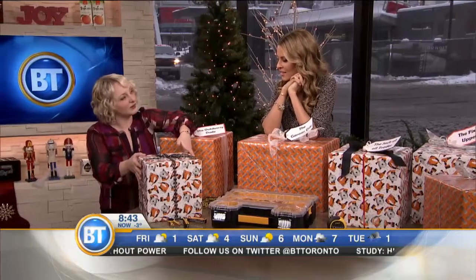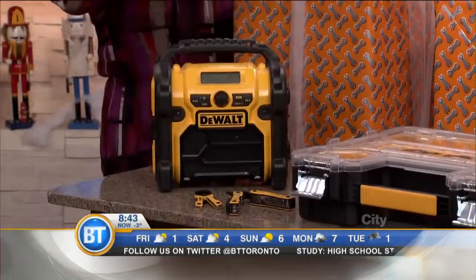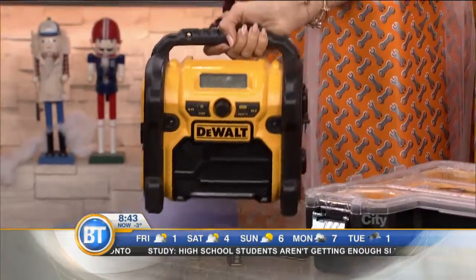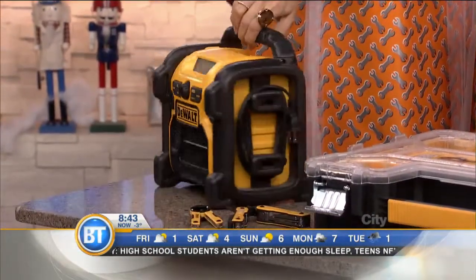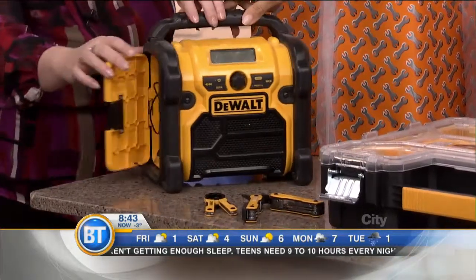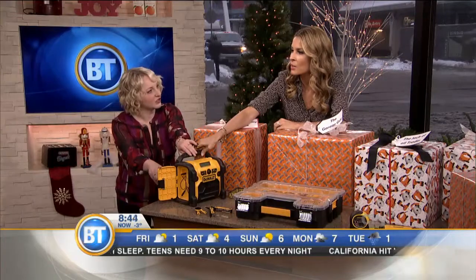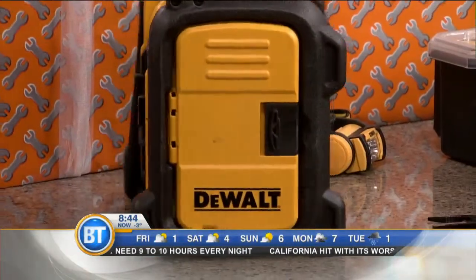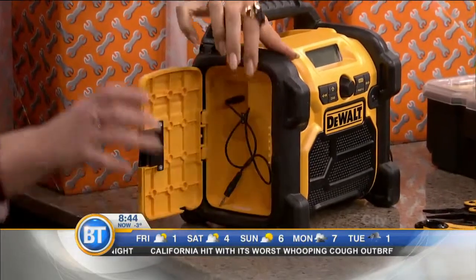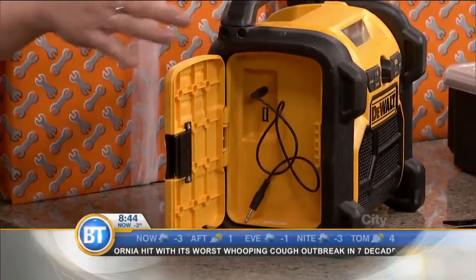So for the outdoorsy dude or dudette, one of my top picks this year might be surprising to you — it's tunes. Even when you're outside in the summer or the winter, you want to be rocking out. The great thing with this DeWalt radio is, number one, it's weather resistant. Number two, it's got a little trap door on the side where you can pop in your phone and blast your tunes. It works off a rechargeable battery, and you can slide that side open, pop your phone in there, and it keeps your phone protected by shutting the trap door.